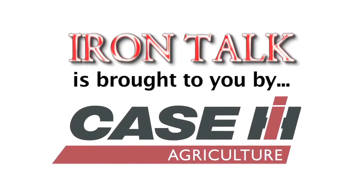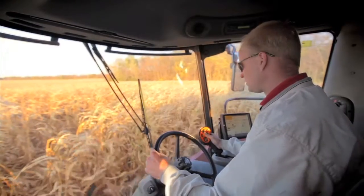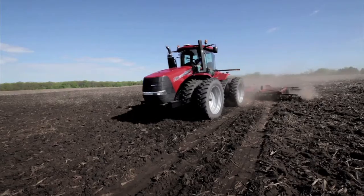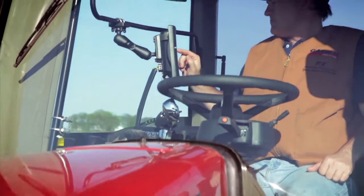Iron Talk is brought to you by Case IH. Advanced farming systems from Case IH helps producers be ready. AFS is less complex and built right into our equipment, and our team of dedicated specialists are here to keep you rolling.